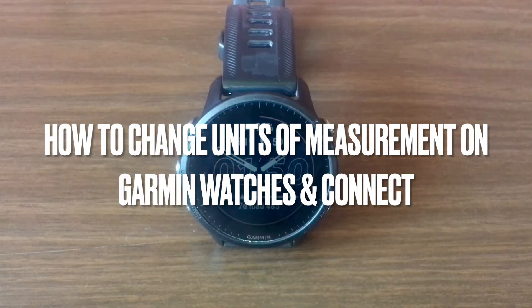Picture this: you're killing your workout but your brain's stuck trying to convert miles to kilometers. So frustrating, right?